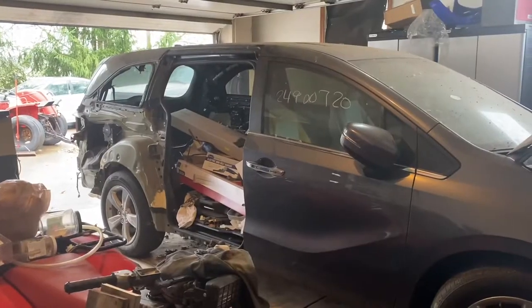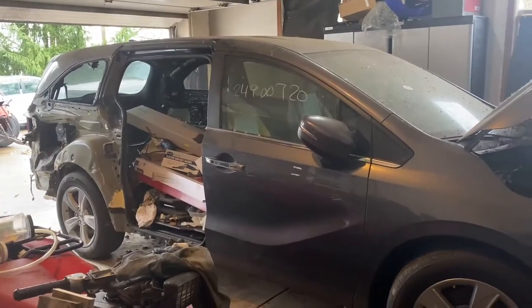Welcome back to the GoToBoys channel. Today we're going to be showing you how to put a 2019 or newer Honda Odyssey into neutral without a battery or any power. This is our 2020 Honda Odyssey here.